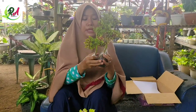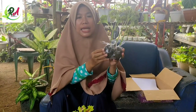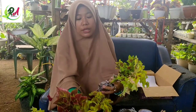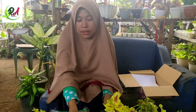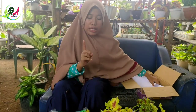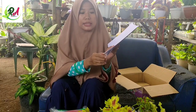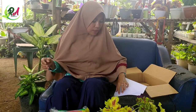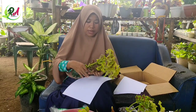Sudah kita ikat semua seperti ini, sudah kita masukkan dalam plastik seperti ini. Ini sudah empat cara tadi. Ini yang pakai tanah biasa, tanah media aslinya. Yang ini menggunakan kokopit. Ini yang pakai daun pisang. Ini yang pakai tisu seperti biasanya. Ketika sudah kita packing seperti ini, jangan lupa seperti biasa kita dibalut dengan kertas seperti ini. Kita biasa gulung, kita bungkus menggunakan kertas seperti biasa.